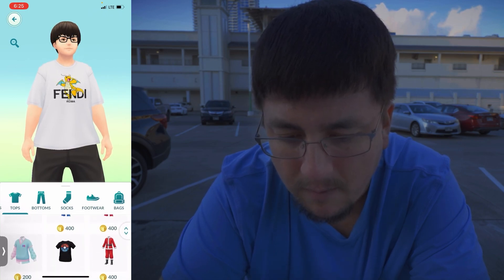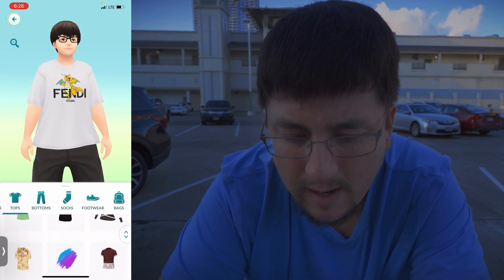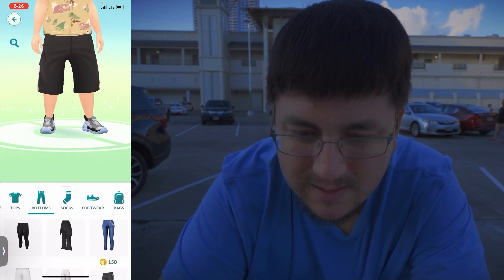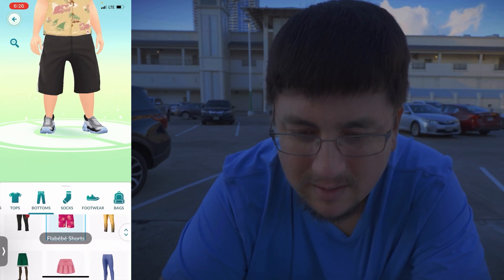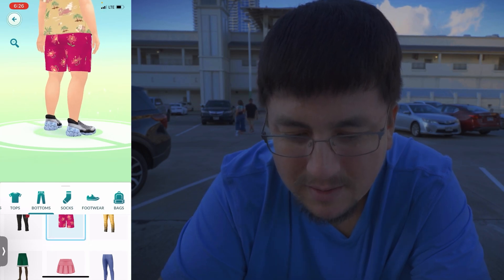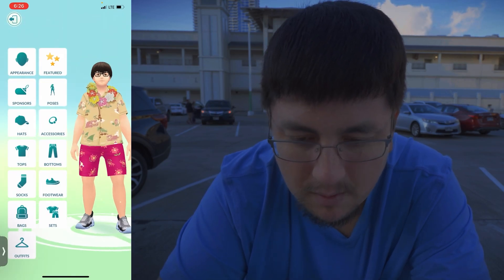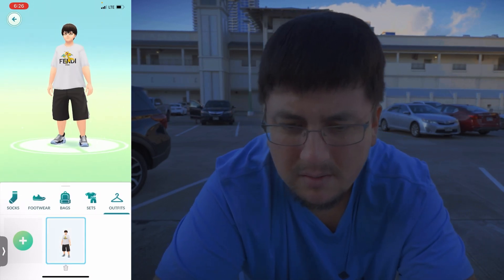I'm gonna try a Hawaiian shirt because we're from Hawaii. Let's find that Hawaiian shirt - see how big this is! It's kind of big with the shorts, which looks a bit weird. Look at this - I have big knees, that's so weird. This is what I look like in it - very strange the way I look.